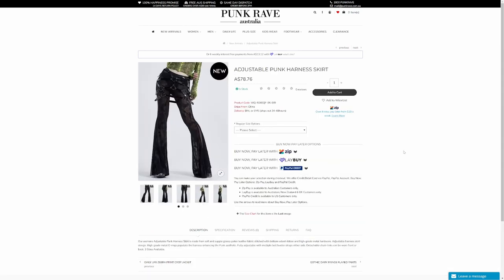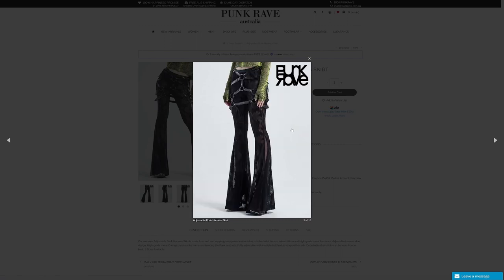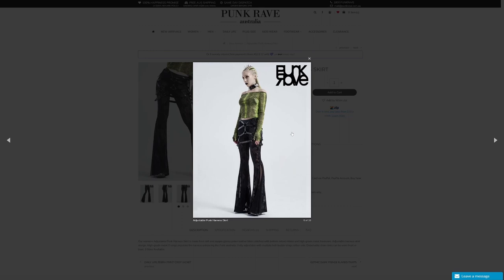Now the last accessory - the adjustable punk harness skirt. I'll be doing extra small to small. In the description: the Women's Adjustable Punk Harness Skirt is made from soft and supple glossy pattern leather fabric stitched with bottom velvet ribbon and high grade metal hardware, adjustable harness skirt design, high grade metal O-rings that populate the harness enhancing the punk aesthetic, fully adjustable with multiple belt buckle straps either side, detachable chain links that can be worn front or back. Three sizes available. I love things that can be customized - and you can put all these accessories on different outfits, which is great for mix and match.